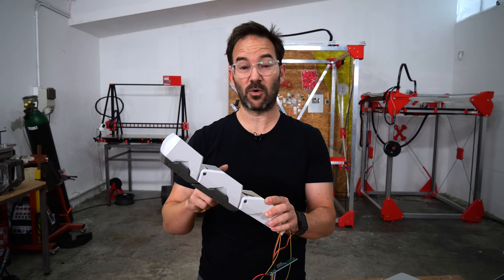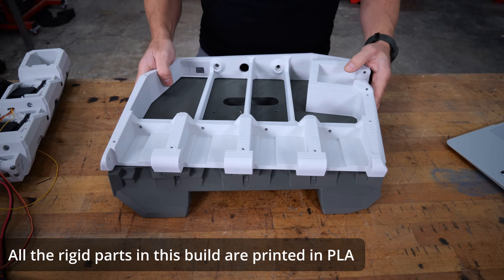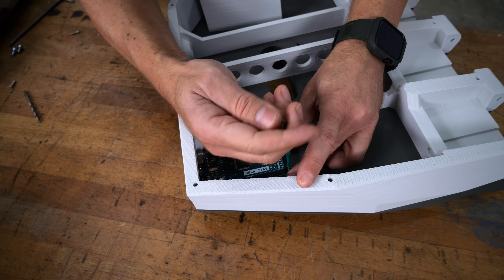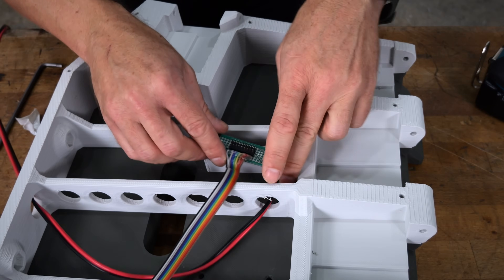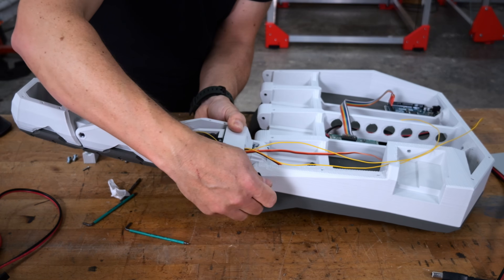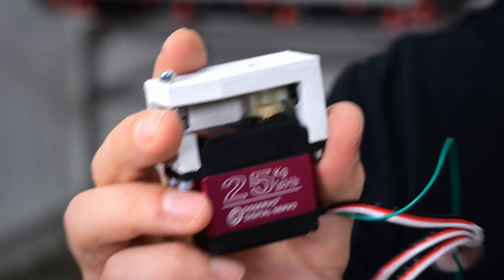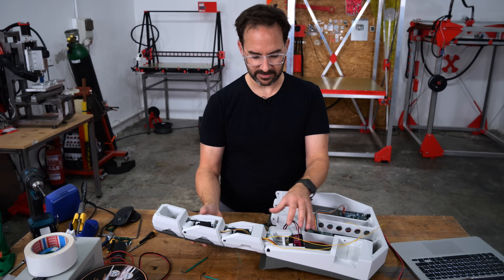The first and second sections work great, but to test the third section I need the palm of a hand. For the first and second sections of the finger I'm using these 11kg servos, but for the third section I will be using these 25kg servos, because this one will have to lift the entire finger and that's a lot of torque required. So let's see how it works.